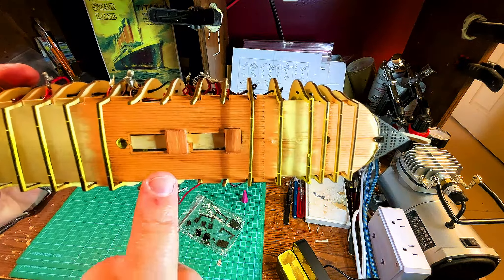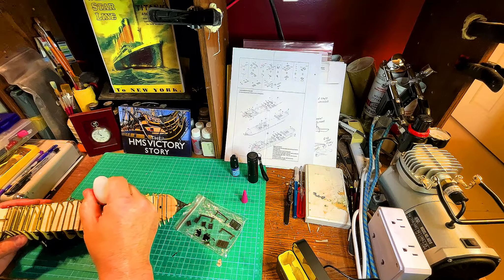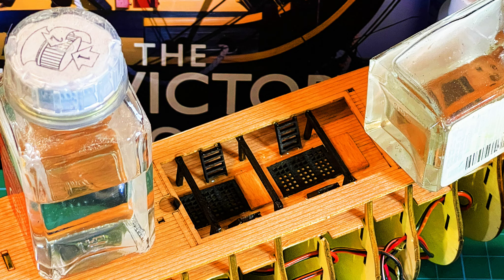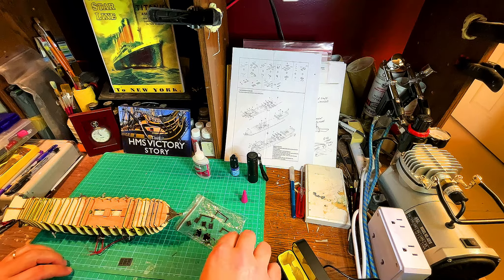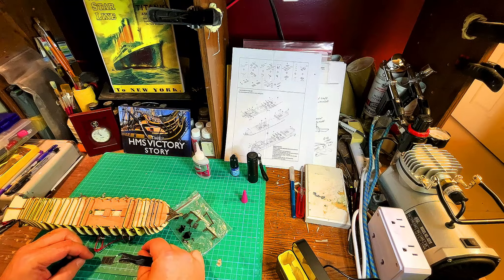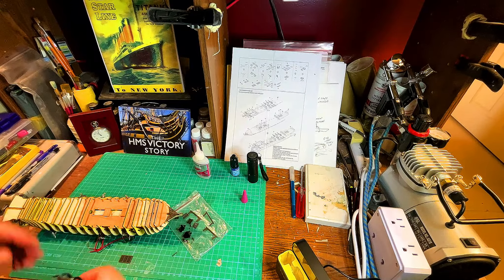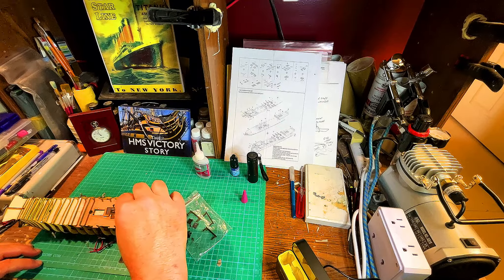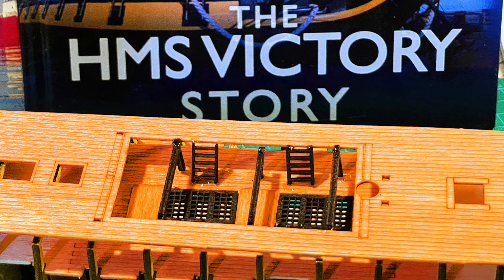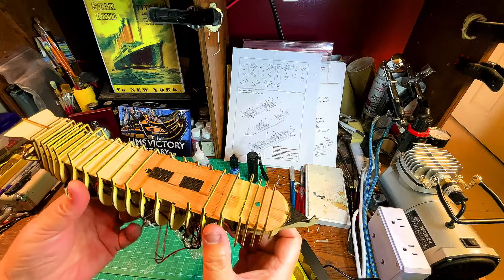Before I put it on, I want to show you guys there's an outline of actually where it's supposed to go. We're going to put some glue. I just want to make sure they're the same size. These are the better sides and I'm going to put these into place. That looks pretty cool — I'm glad I went with the different colors, with the darker espresso color.